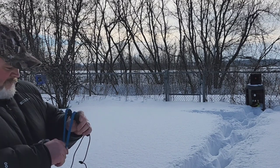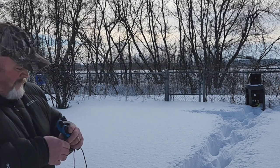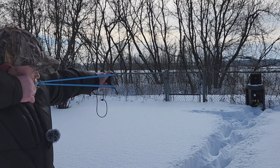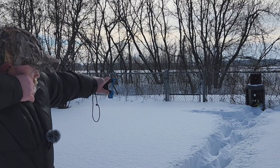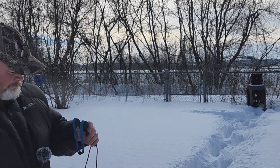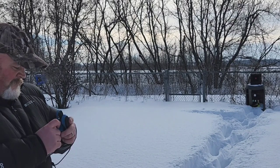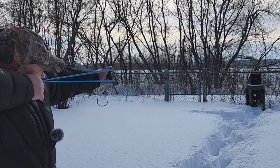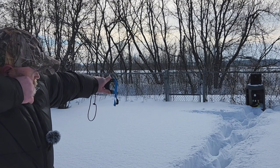Let's go back up and get that red one. Just missed it. There it is. So far the overall shooting experience is pretty nice.